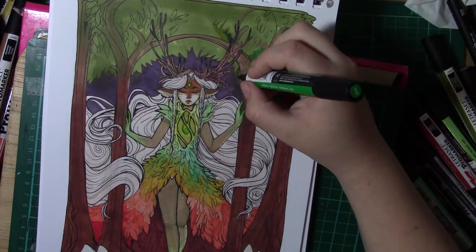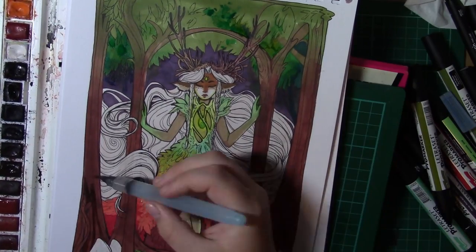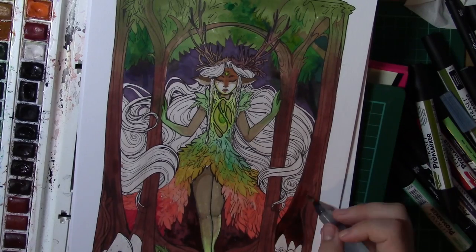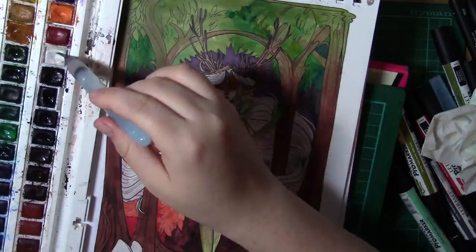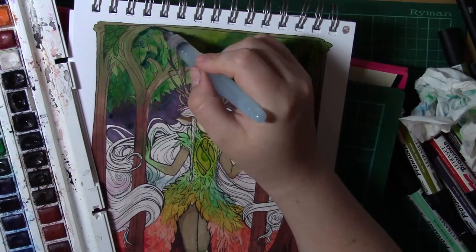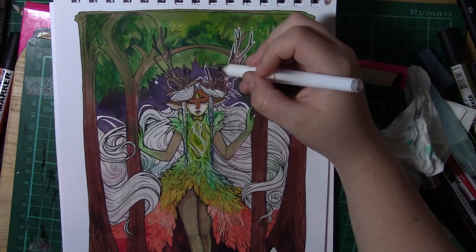I also used some watercolours on top of this, just to get some more texture that I couldn't quite achieve with the markers. Because the markers are alcohol-based, after they've dried you can actually build up on top with watercolours to add texture — it's one of my favourite techniques. Sometimes I can't get quite the texture I want with markers alone, so it's one of the reasons I really love mixed media pieces. I'm able to explore different techniques and different textures.